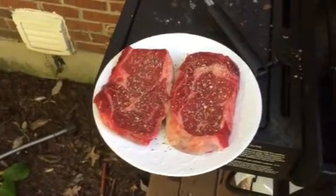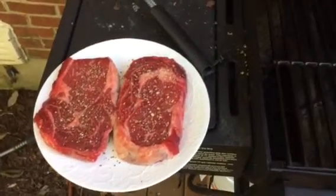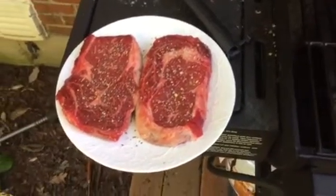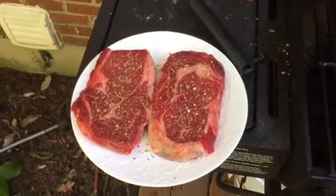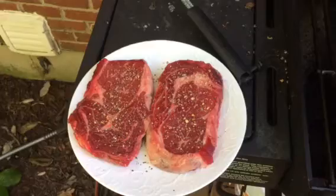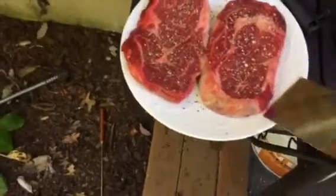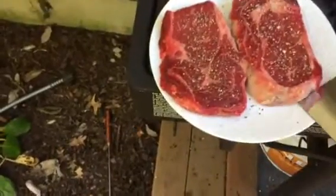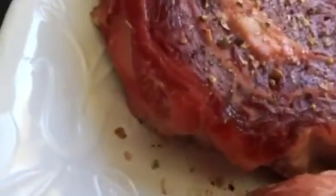All right, I'm grilling ribeye steaks tonight. We seasoned them and the meat is not cooked yet. I brought it out on a plate and now I'm going to put it on the grill, because if there's any bacteria on these things, I want it to be dead.